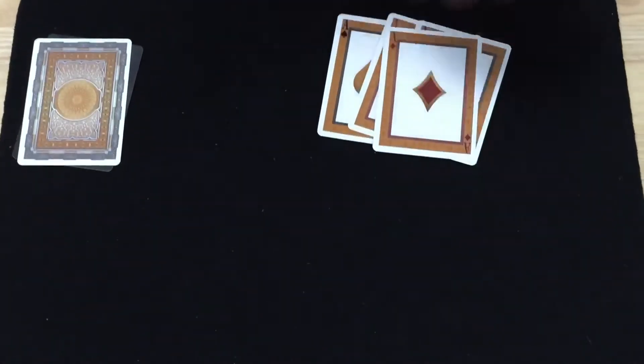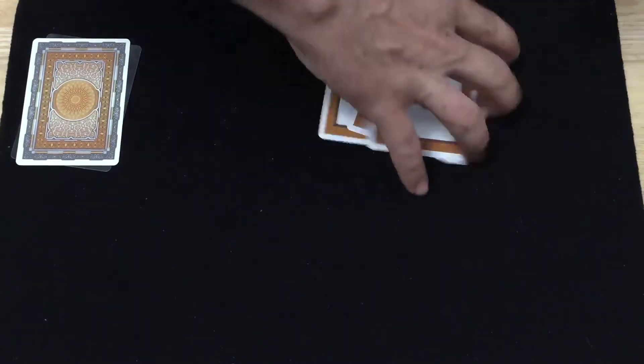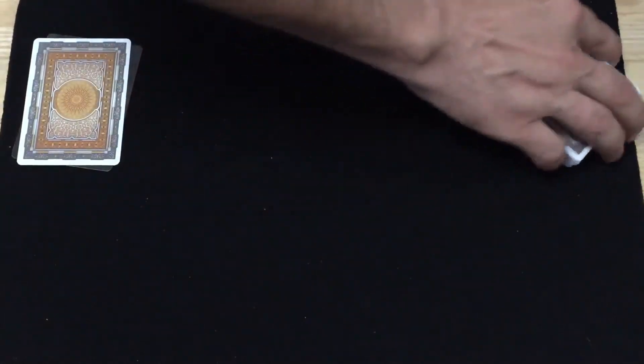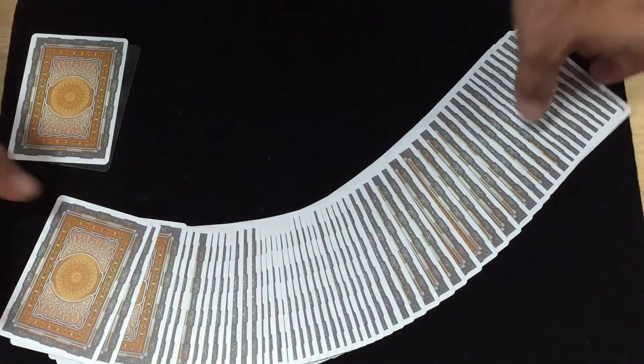Anyway, I keep dropping cards on the ground again. Why does that always happen? This is why I don't do cardistry — the cards would be all over the place. For the backs, I like them — I'll say five out of five. They're really nice, they work, the colors work very nicely, the shape is nice. I like circles on back designs.